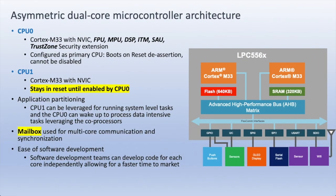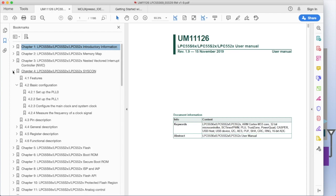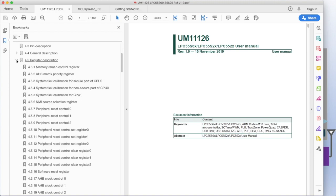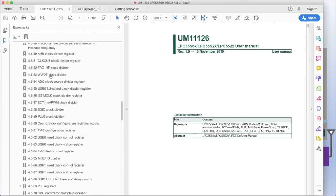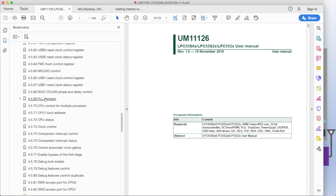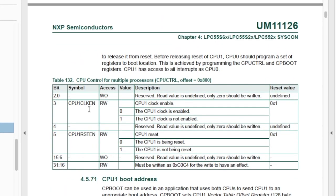Let's take a quick look at some of the key documentation for dual-core. In the user manual for the LPC-55S69, one important block is the Syscon. In this chapter we have register descriptions, and there are some very important registers for dual-core: the CPU-Control register, the CPU-1 boot address register, and the CPU-Status register. The control register has an enable bit for the clock to CPU-1 and a reset bit. Note also that there's an unlock code C0-C4, a magic number that must be written to this register for any changes to the clock enable and reset enable to have effect.